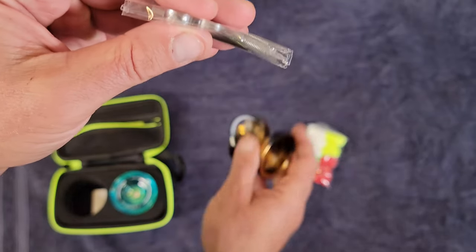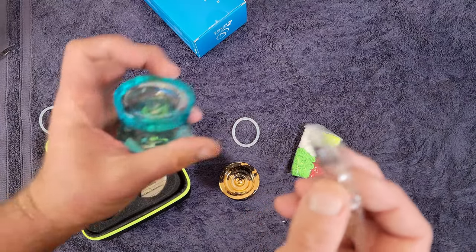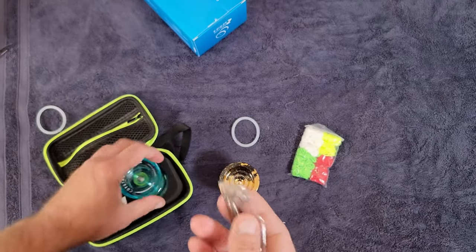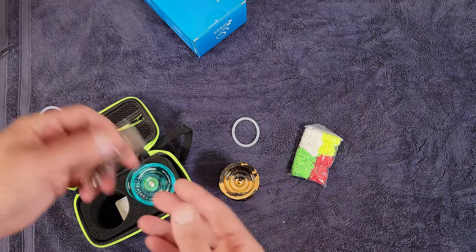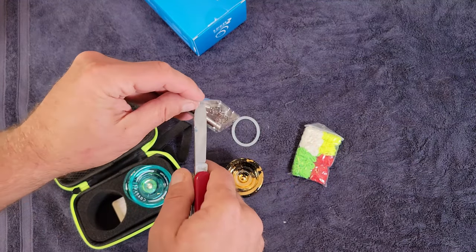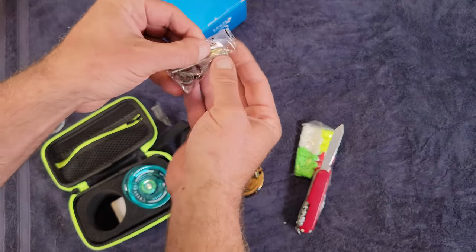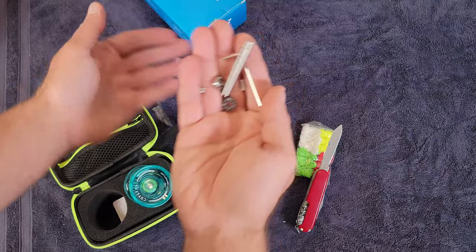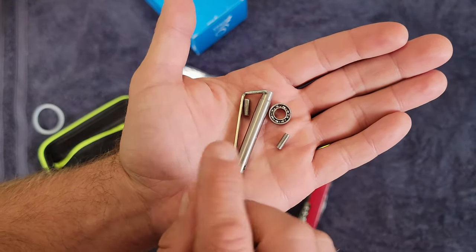We also get an extra slim bearing if you want to make the yoyo play responsive, and an extra large bearing if you want unresponsive play. Both yoyos can be used either way — responsive meaning the yoyo comes back to your hand with a tug, unresponsive meaning it requires a bind.